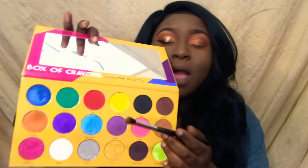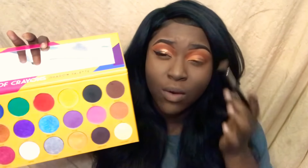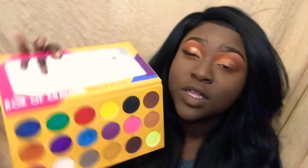Now I'm going to go back into the same palette and take this yellow. We're going to put it right on the center.